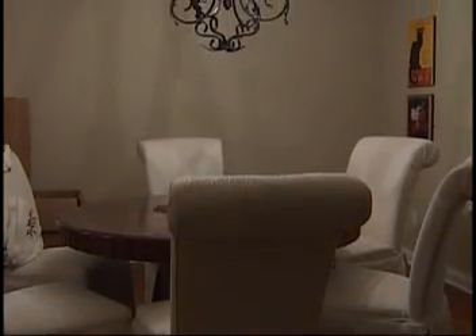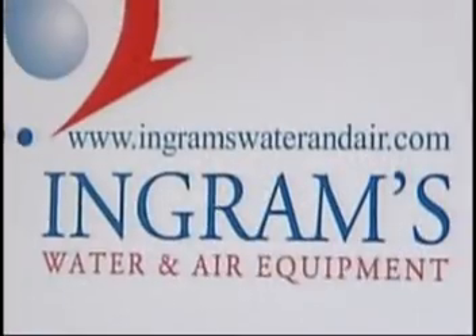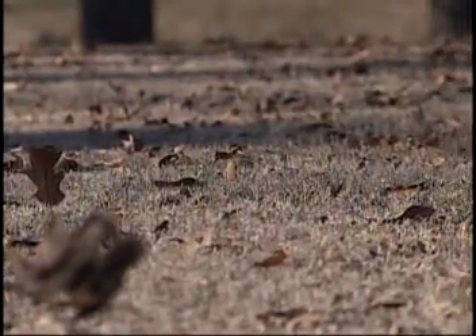A new era of home comfort has arrived with geothermal heating and cooling. While the name may sound space age, the technology is down to earth. Watch this short video from Ingram's Water and Air to find out more about how you can heat and cool your home and lower your energy costs using the natural heat of the earth.